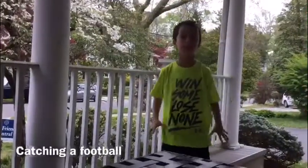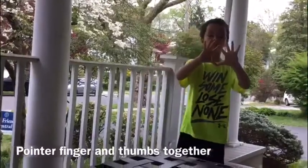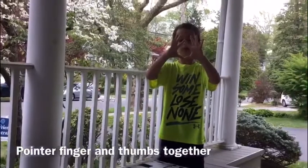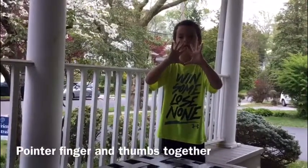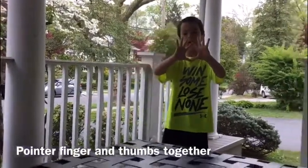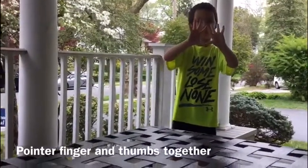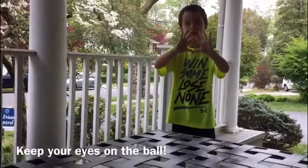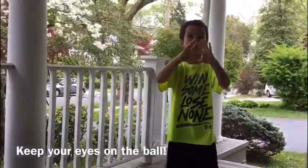So today we're gonna catch a football. Your hands should be facing like your pointer fingers, and the thumbs should be together, facing together — so they should be touching each other. And then the other fingers should be like this. Also, when the quarterback throws, you have to keep your eyes on the ball.